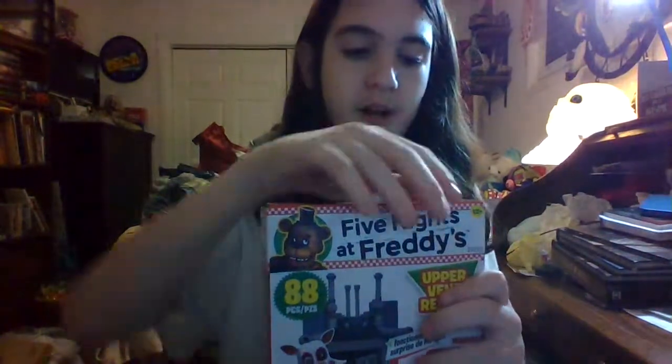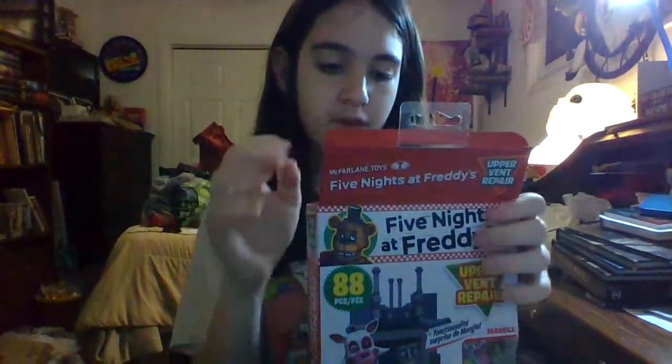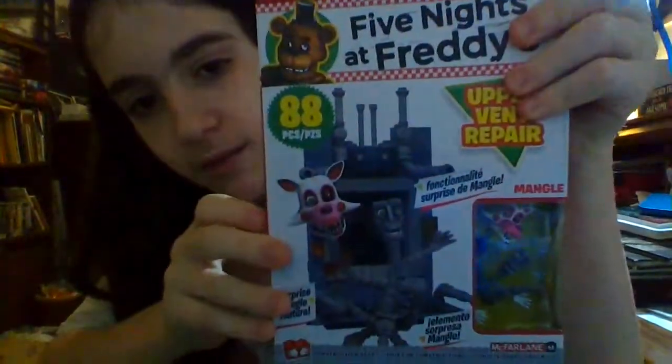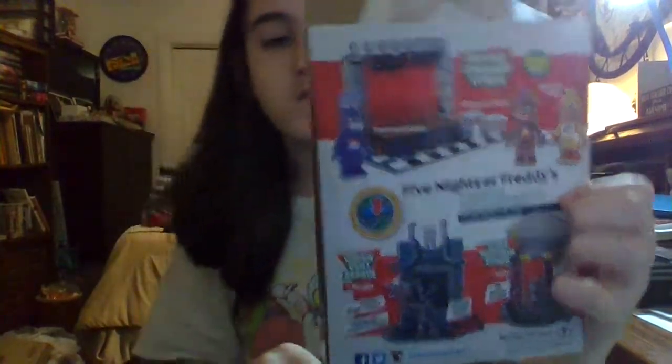Oh! I accidentally pulled out the back. Okay! And yeah, I'm gonna be reviewing this. This is the front — looks pretty cool — and this is the back. That's Upper Vent Repair. Alright! Roll credits! Alright, bye guys! This is Kyler, signing off. Peace. Stay safe. Nah, I'm just kidding. Please don't click off the video though — we're not done. We're just getting started.